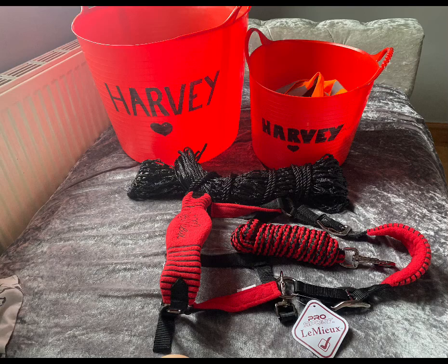Thank you all for watching — make sure you hit like, subscribe, and hit the little bell so you can see whenever I post. Tomorrow I have a lesson so I might not be posting — it's not on Harvey, it's on a different pony at a riding school where you ride their ponies. I'm filming by my window because it's the best lighting. Thanks for watching, and there might be a post tomorrow — not too sure yet. Bye guys, here's a picture of my items!